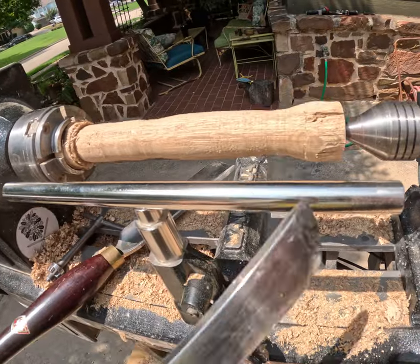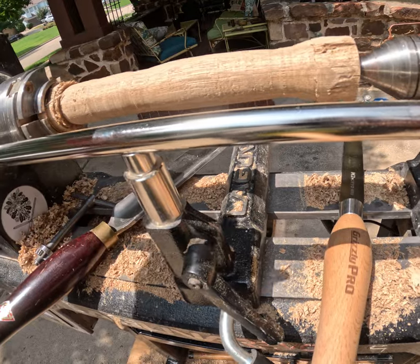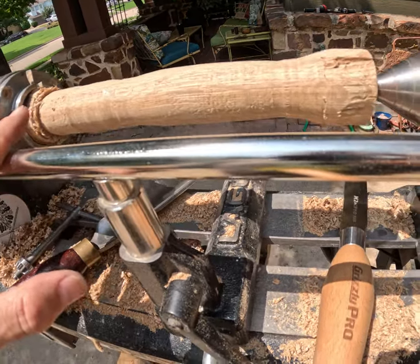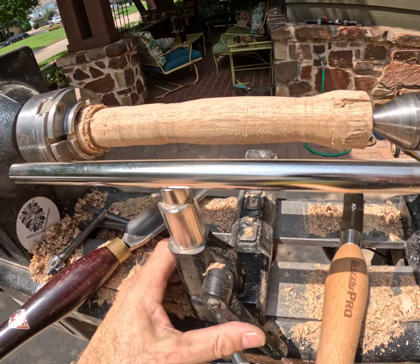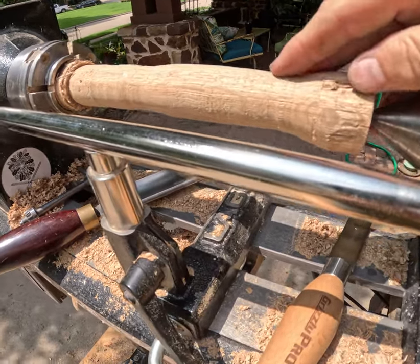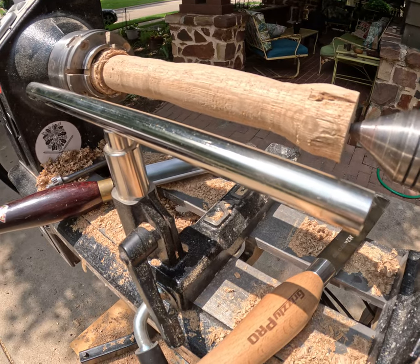It was nice and smooth going across, and so nice not to have to move the tool rest again. I'm looking forward to using this Grizzly stainless tool rest a lot more in the future. I'll probably switch to the nine-inch, realizing I don't need the 12 inches as much as I thought. Loving it — it held up to some abuse and I'll be putting it through more over the next couple of weeks.